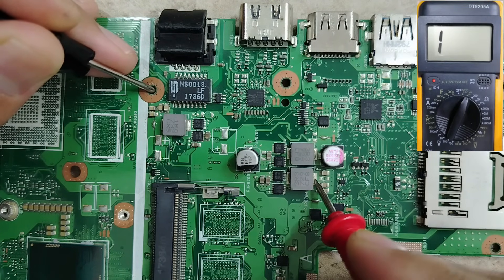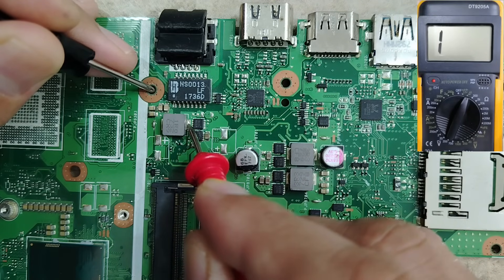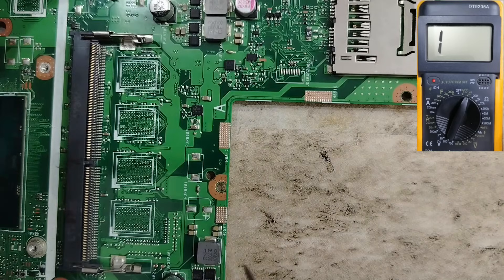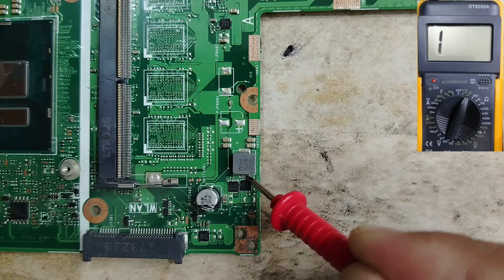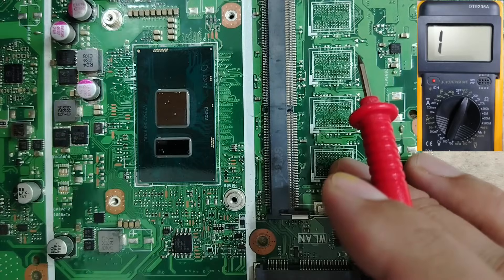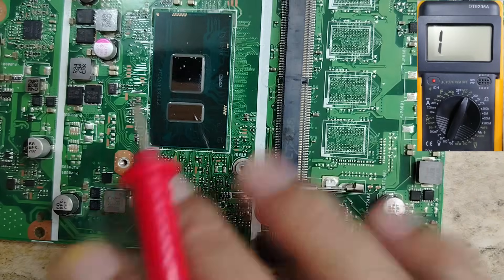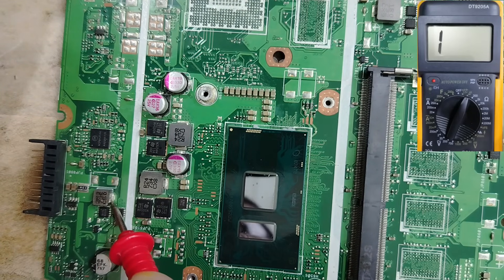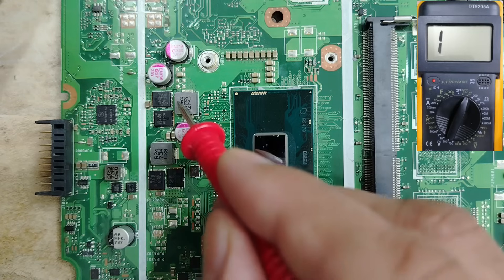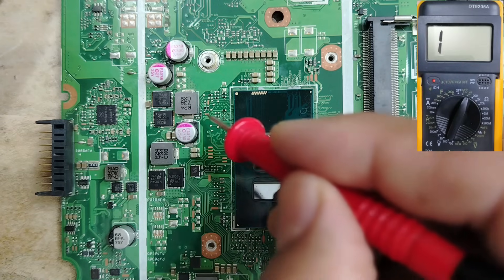No continuity, no continuity, no continuity, no continuity. Let's move on to the RAM circuit — good, this is good. Then this inductor over here — no continuity. Then this inductor in the battery circuit — no continuity, no continuity, no continuity. Then these two inductors belong to the CPU circuit — we have a continuity buzz in the multimeter.